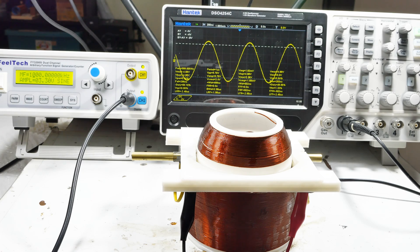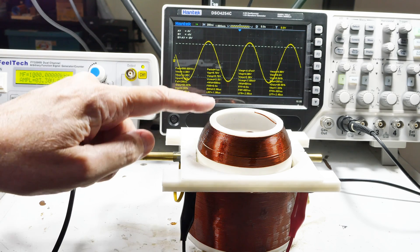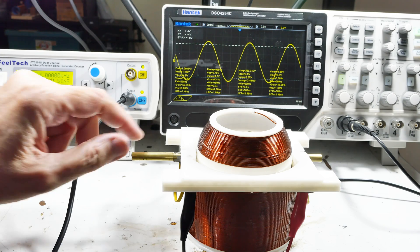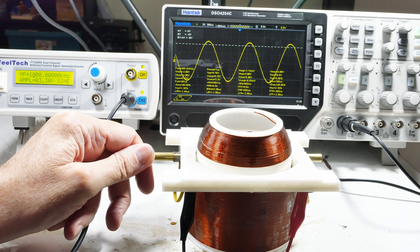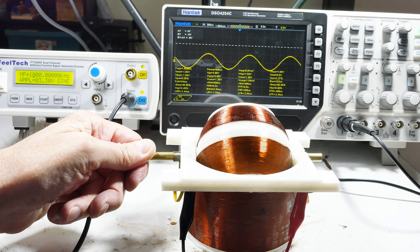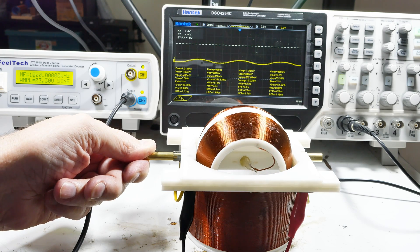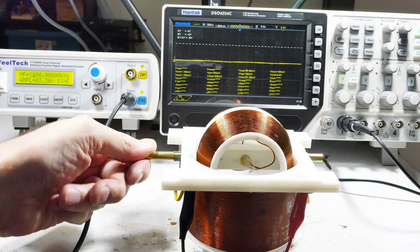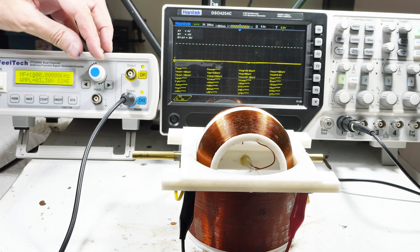As I understand this, if it functions correctly it should be fully coupled right now, and as I rotate this the amplitude should decrease until — if it's well done — it should go to zero. And there we go, that is pretty much a zero. So yes, that is good.